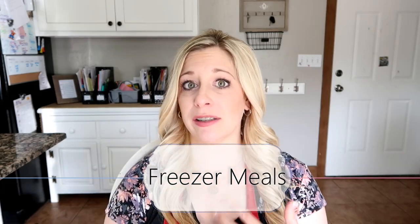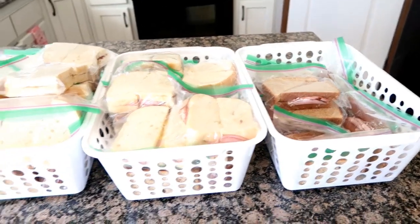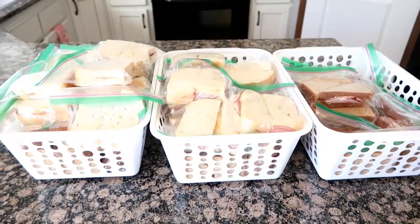My number one time-saving hack of all is freezing food — freezer meals, breakfasts. I love doing this. I actually have videos on this; I'll leave them all down below for you. I love freezing the kids' sandwiches for school. It doesn't take long at all. I just take an afternoon, sit at the table, make ham sandwiches, peanut butter and jelly sandwiches, put them in sandwich baggies, and freeze them.